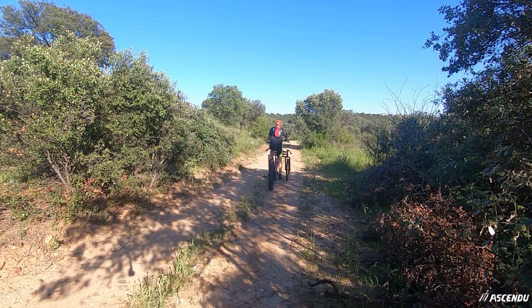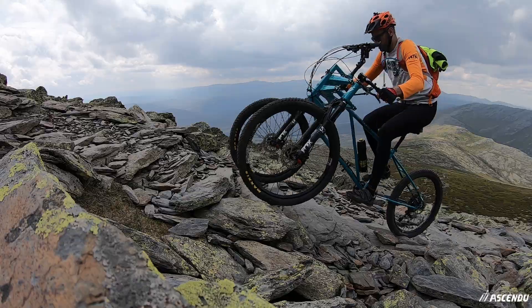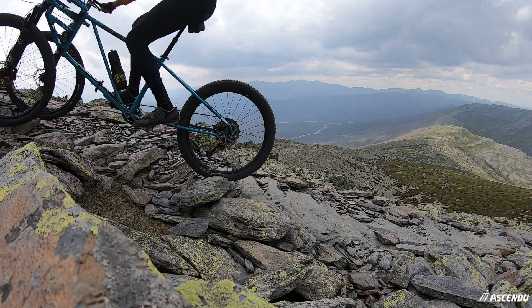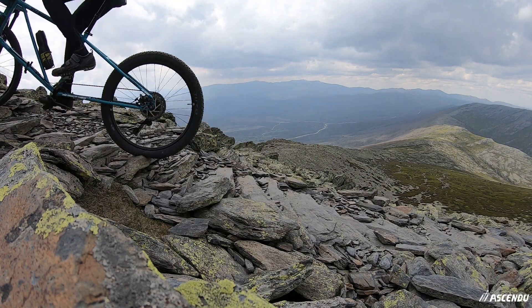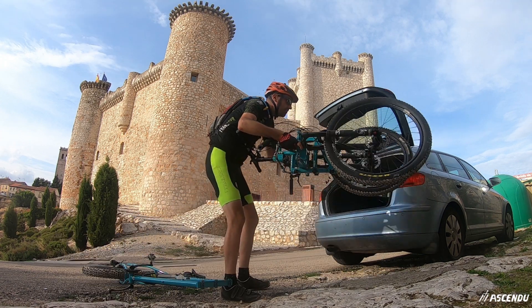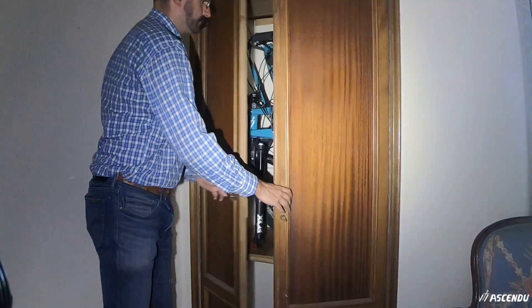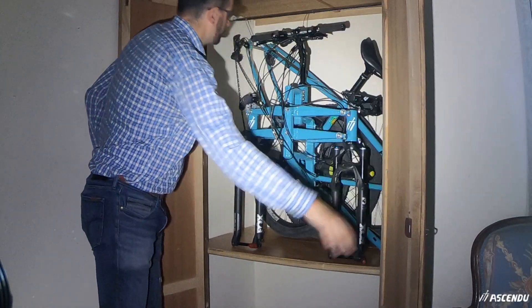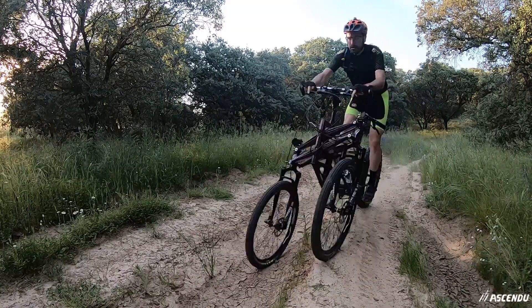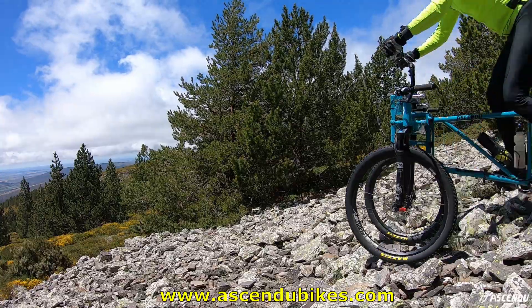Ascendu allows you to do any conventional mountain biking route and also opens up a whole new world of full ride double routes in the mountains. Ascendu bikes can be disassembled without tools for convenient transportation or storage. Our patent-pending model Ascendu 3X3 can already be ordered from AscenduBikes.com.